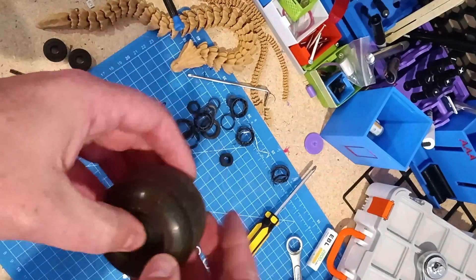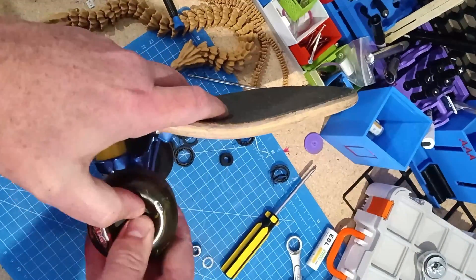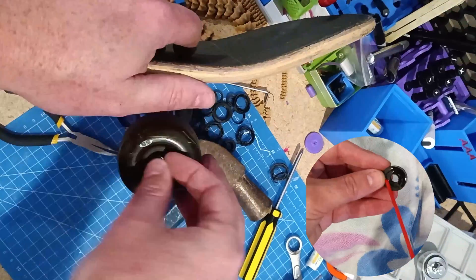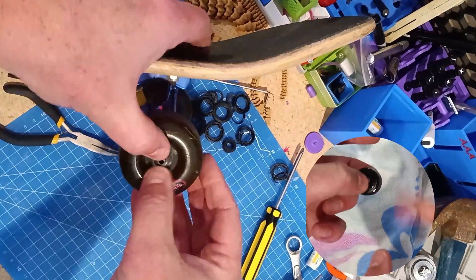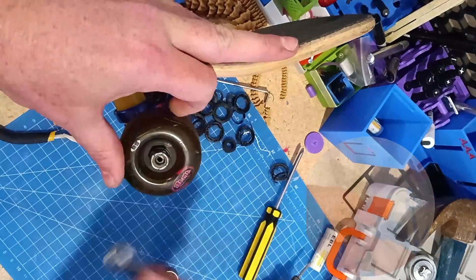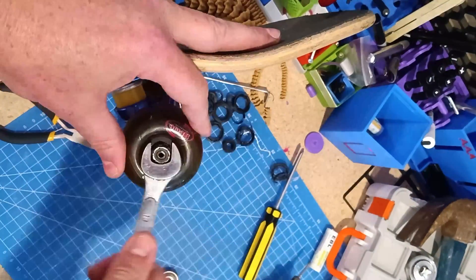Once I got them on, the movement was definitely not as smooth as the metal ones. In the description on the model on Printables it said to use a little lubrication if they weren't running too smooth, so I used some spray silicone that I use on a lot of other applications and they definitely ran smoother for sure.